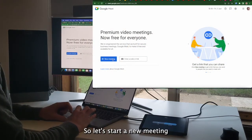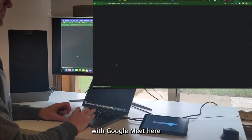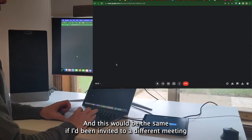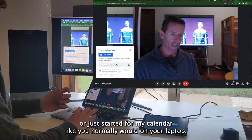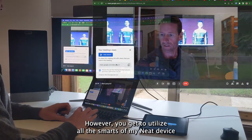So let's start a new meeting with Google Meet here. This would be the same if I'd been invited to a different meeting — I'd just start it from my calendar like you normally would on your laptop. However, you get to utilise all the smarts of my Neat device.